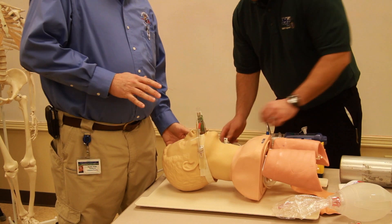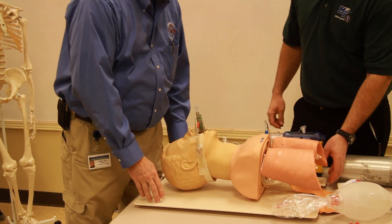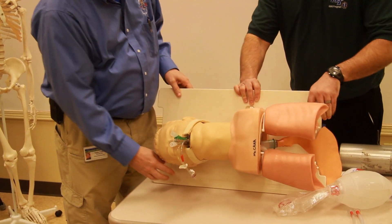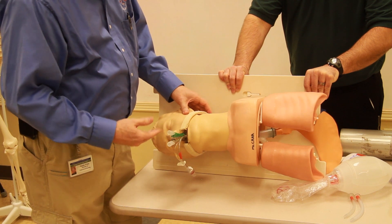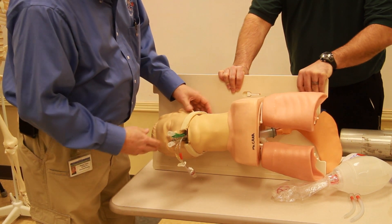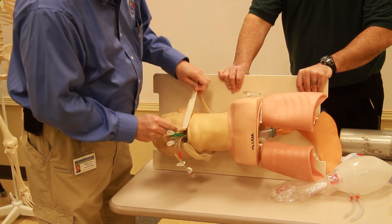My partner brings the suction unit over. We lay the patient on their left side — for the camera we'll lay them on the right side. I explain to the patient what I'm going to do when I remove the airway.